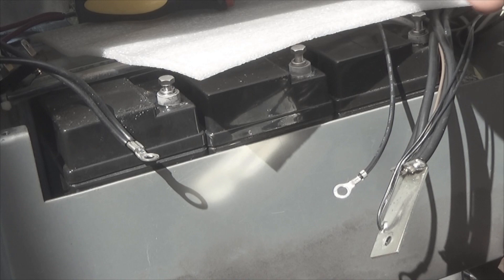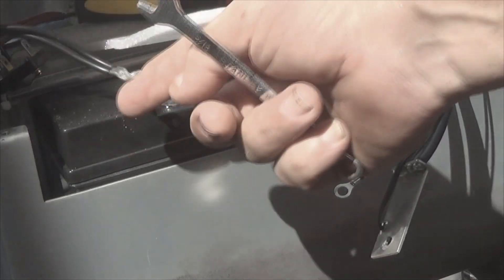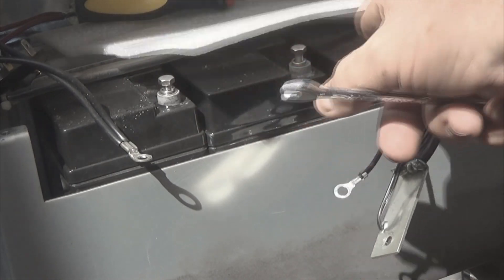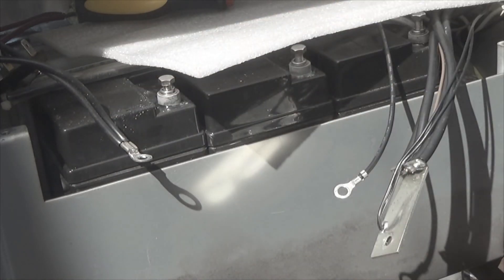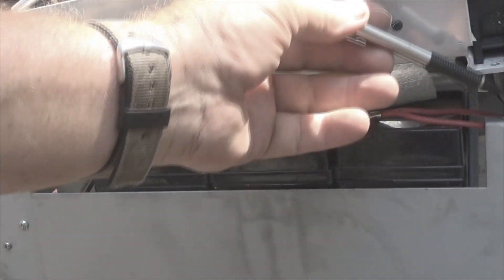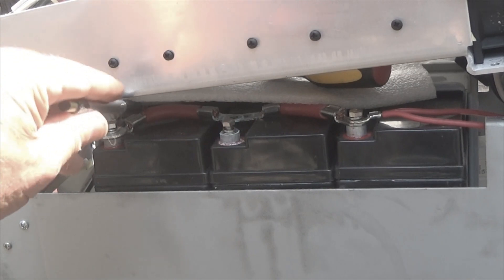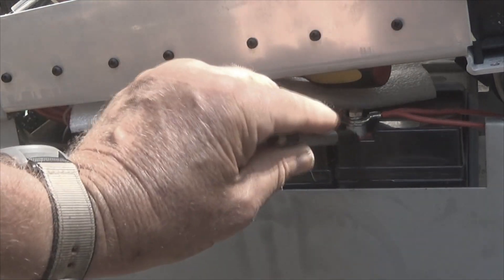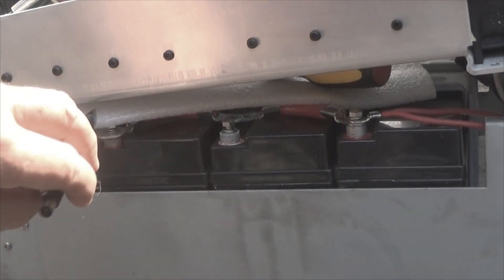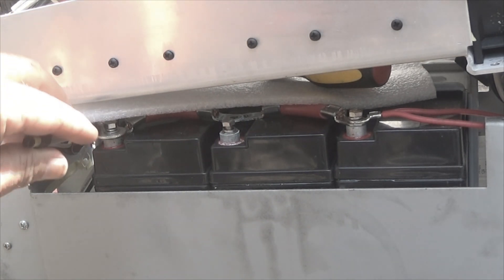I've got to remove the positive side the same way. I started up here at the top just to de-energize any voltage that might be in this. On the positive, I'm just going to start down at the far end and work my way forward. We have two reds which come up to the control panel on the top, and then we have these heavy-duty wires that connect the batteries across. So the batteries are in parallel, not in series.